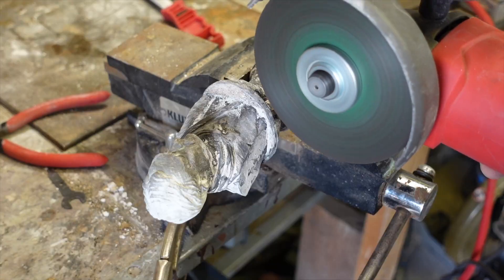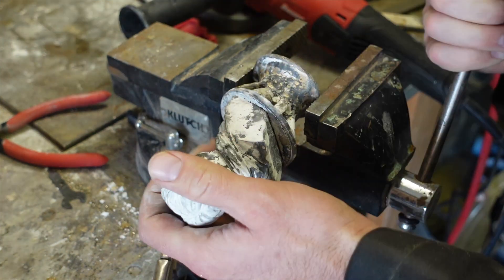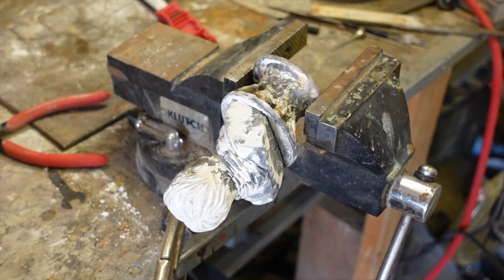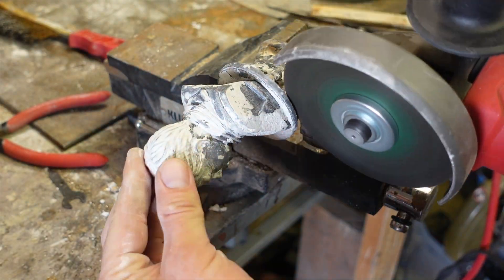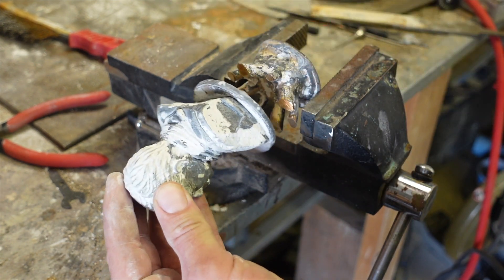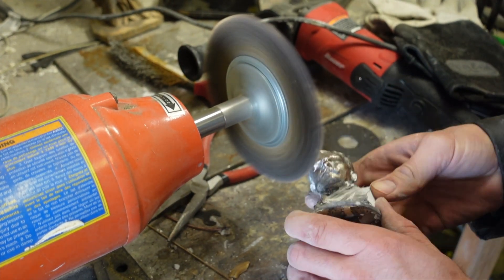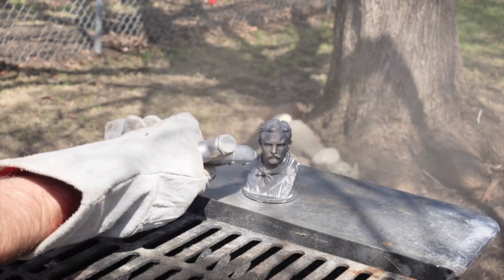Now it's time for the metal chasing. I'll cut off all the sprues, clean it up, and see how he looks. I used a combination of wire wheel and sandblasting to get all the investment off. It turned out well except for a few holes on the top of the head.